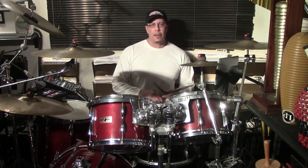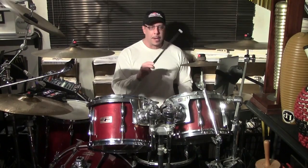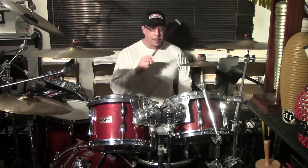Four E and a. Now let's put the snare on two and four. One E and a, two E and a, three E and a, four E and a.